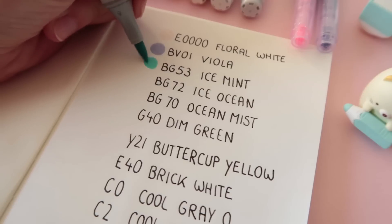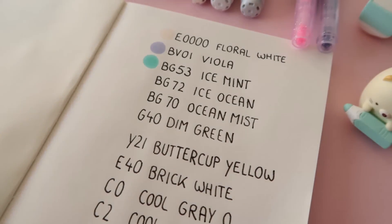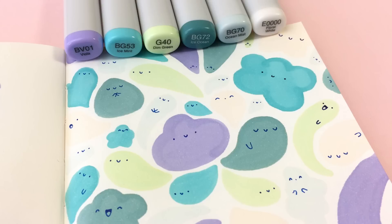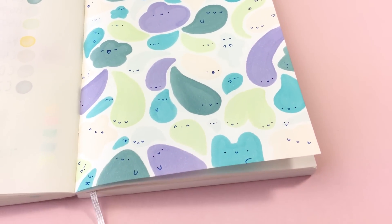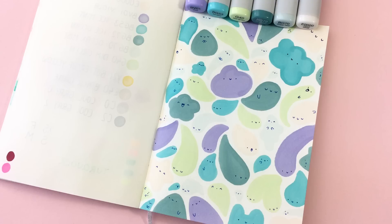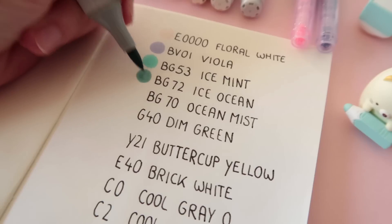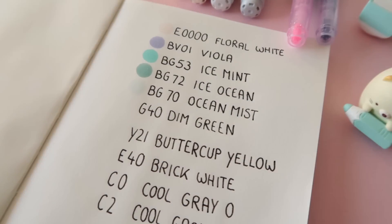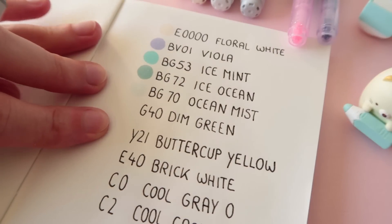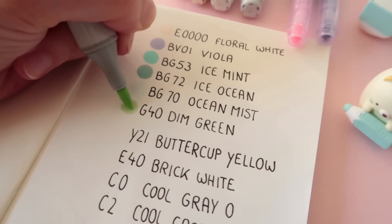Ice Mint — I love this one too. They really make a good color combination. Maybe I have to try and make a doodle with them. That's always the good thing for me about new art supplies: it always inspires me to try new stuff. That's my excuse to buy too many new art supplies! Ice Ocean — very nice too. Oh, it's super pale. I like those super pale colors but it's not easy to get them right on camera. I hope you can see it. It is damn green.